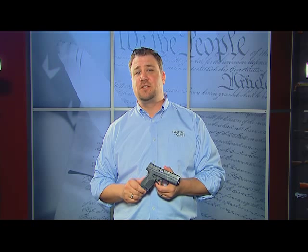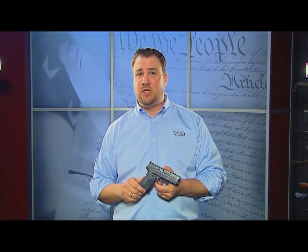First, the XDS is an extremely safe pistol with its Ultra Safety Assurance USA Action Trigger System, Loaded Chamber Indicator, and Grip Safety.